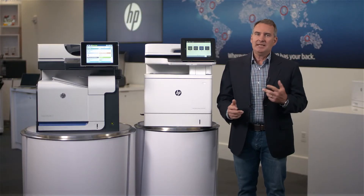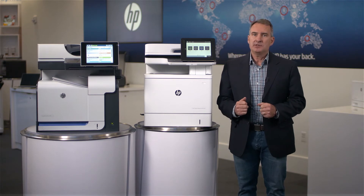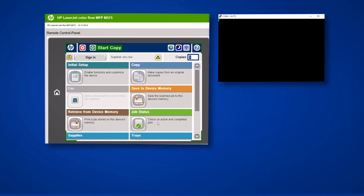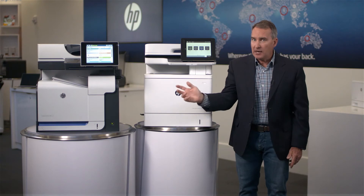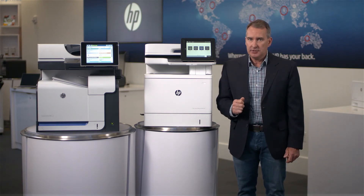Ethically, we can't hack a competitor's device, so we're going to use two HP MFPs — one with and one without the feature. We have set up a special computer monitor to watch the activity going on inside the printer's RAM. We are also watching on the control panel for a reaction. We'll start the demo on the device without runtime intrusion detection, but first let's think about what might happen when the attack occurs.